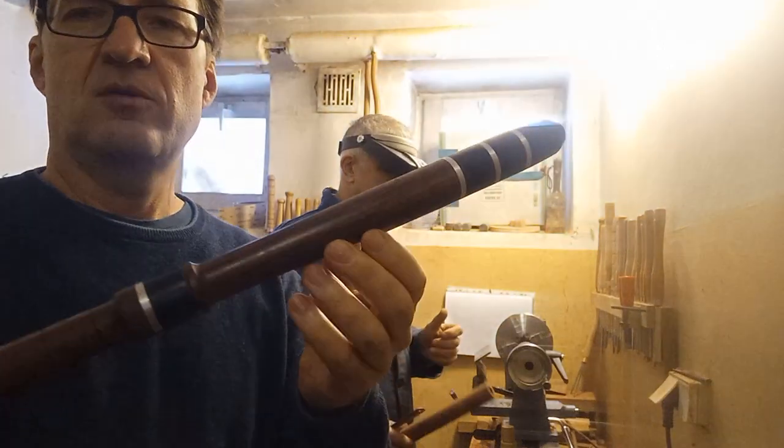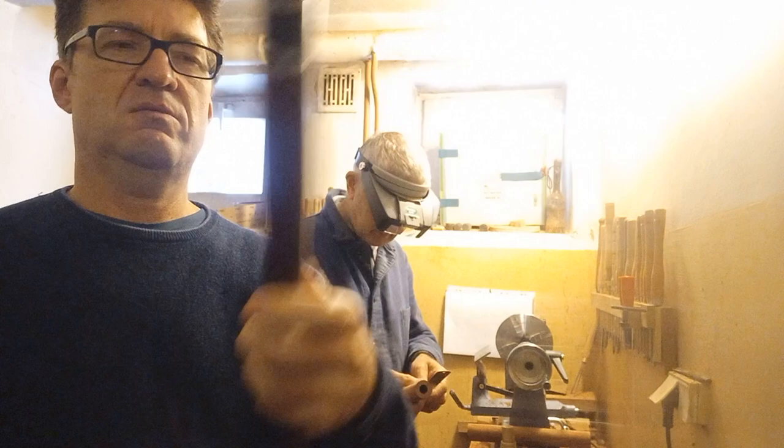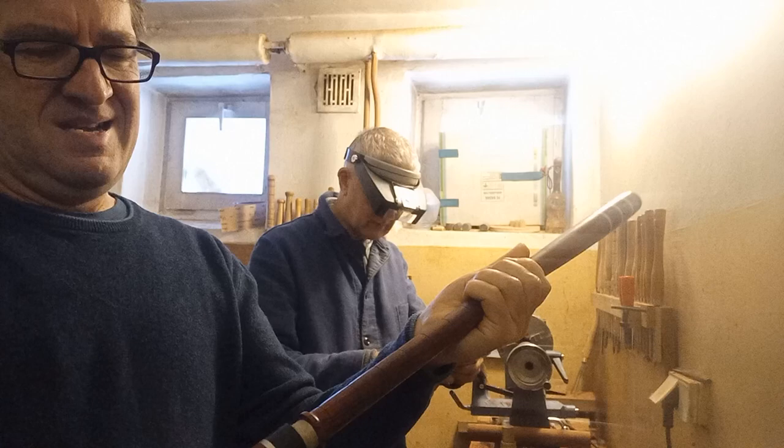Hello, this is a new C clarinet made from African rosewood. I think it's very good wood. It has three parts and a lower register.